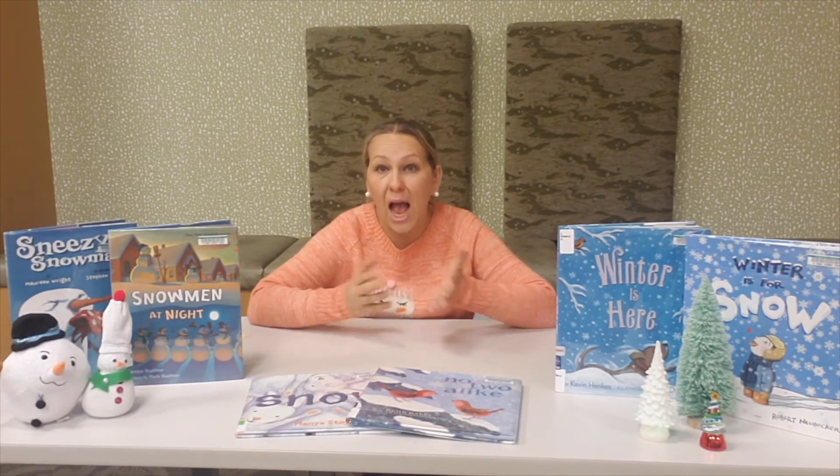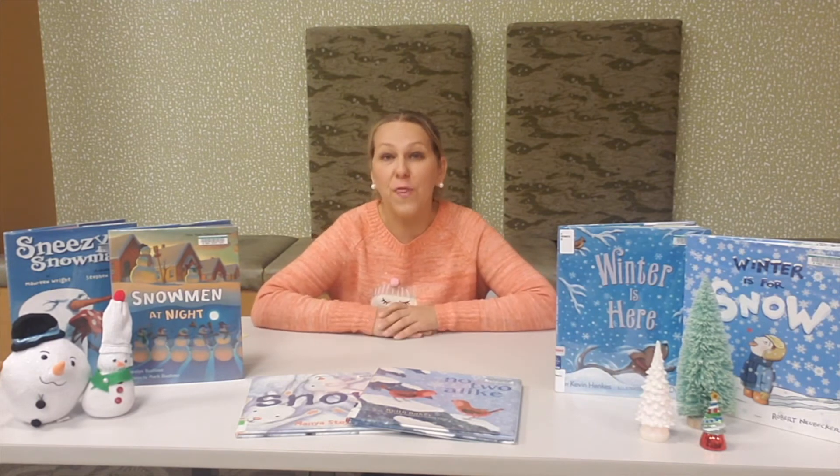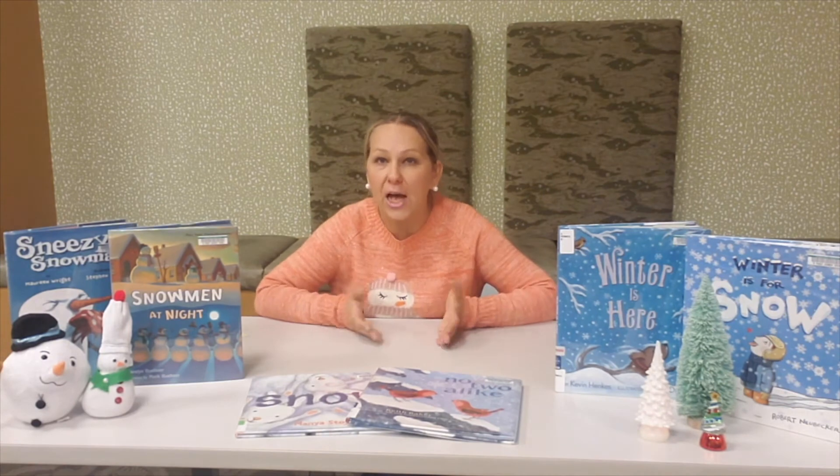Thanks, Miss Jen, for sharing that fun activity with everyone. I think now I want to go home and make snow — I think that would be a fun activity to try with my son. I hope that all of you can try it at home too. So now that Miss Jen showed us how to make snow, I thought it would be fun if we talked about some fun snow books that you can come and check out from the library.